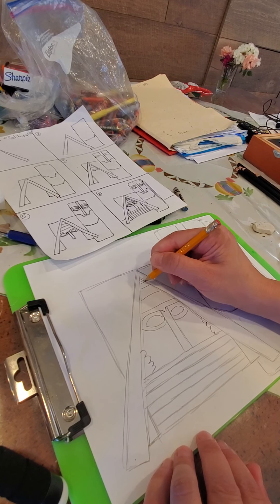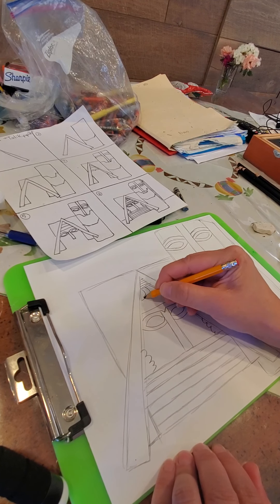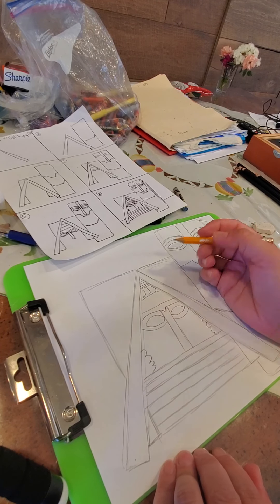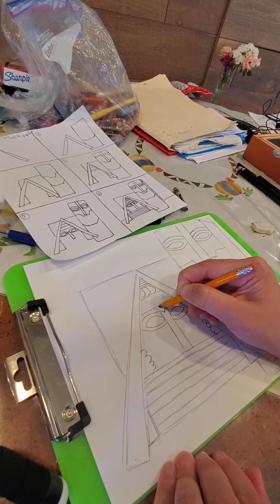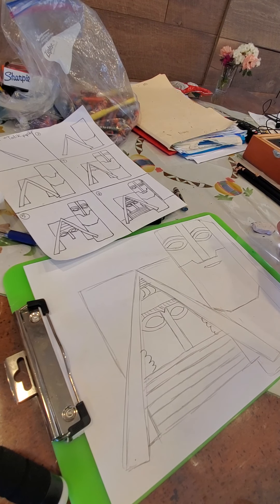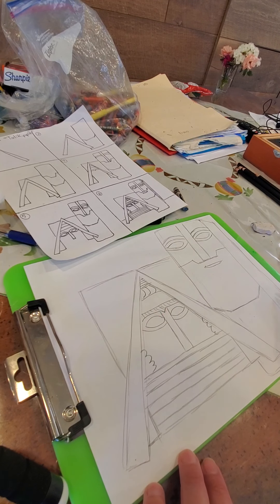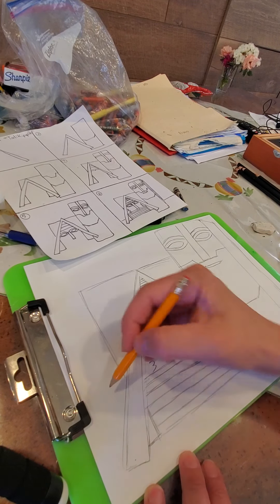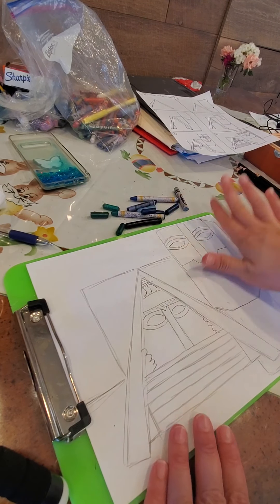I added the curls to her hair. Up here we're going to do some straight lines, below that we're going to do curves, curves, curves. Right above her eyebrows are just diagonal lines. That's pretty much the drawing — we're going to do a horizon line. Now that we're done with the drawing, let's do our sky and floor first.